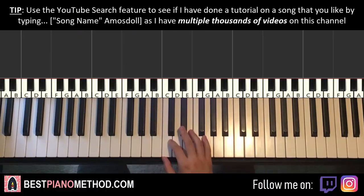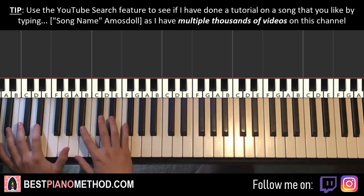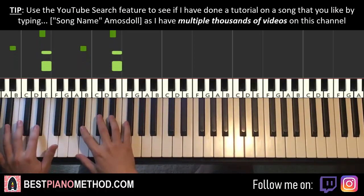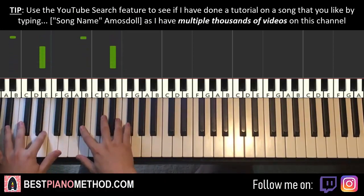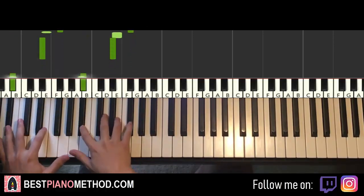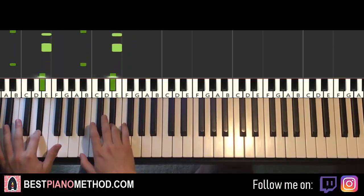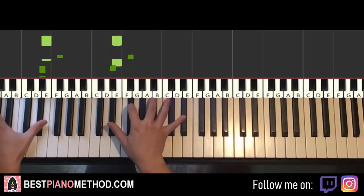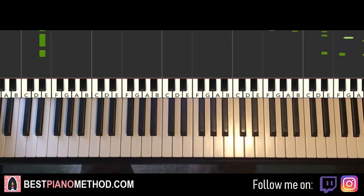So yeah, that's it. You can also do it in the lowest part of the piano to make it sound more like the original — like the bass. And that sounds like this. So that's pretty much it — pretty simple lesson.